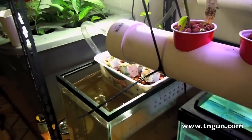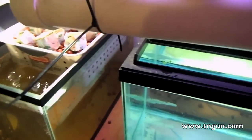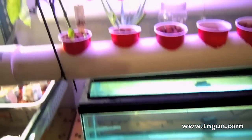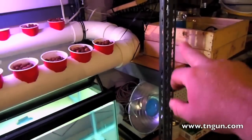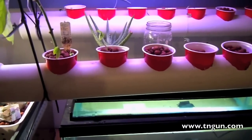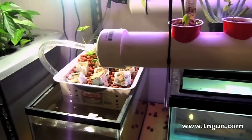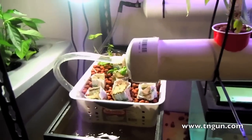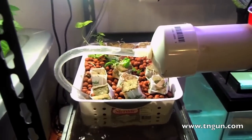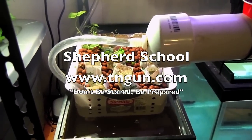That's really all I got. If this works we're going to go up to an even bigger scale and probably put this same setup on some of these other shelves and maybe get a 50-gallon bucket with some tilapia. I'm still trying to find a good source for tilapia fry. But anyway I just wanted to show you what we were doing. Until next time you can always catch us online at www.tngun.com.